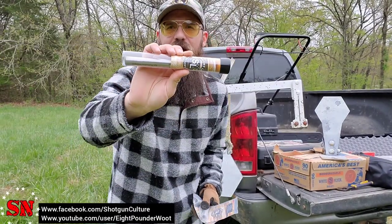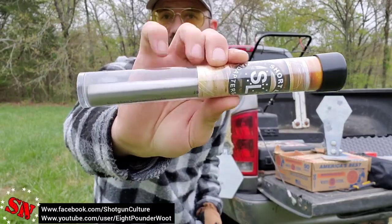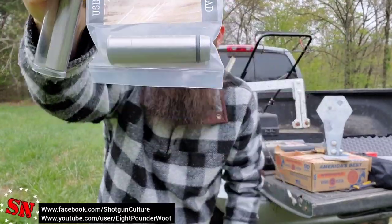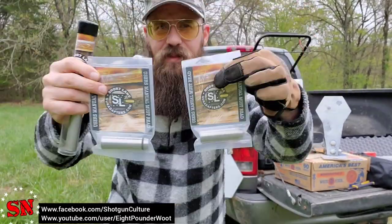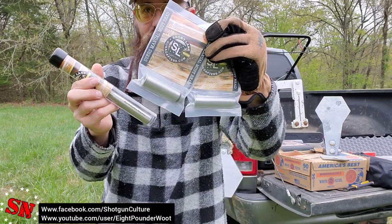This is a 12 gauge to 9 millimeter adapter, about eight inches long, fully rifled — so I wouldn't expect to lose any velocity or accuracy out of a 9 millimeter. They also make two other versions: shorter ones. One has rifling and one is just smooth, so they've got a lot of different options.